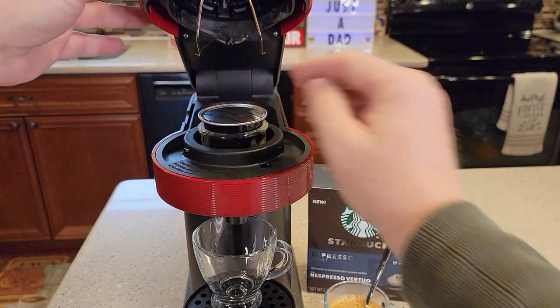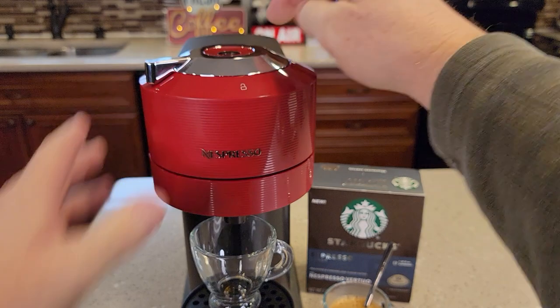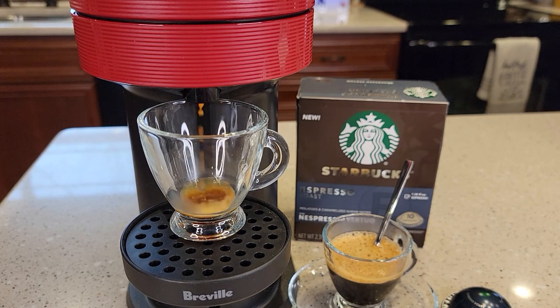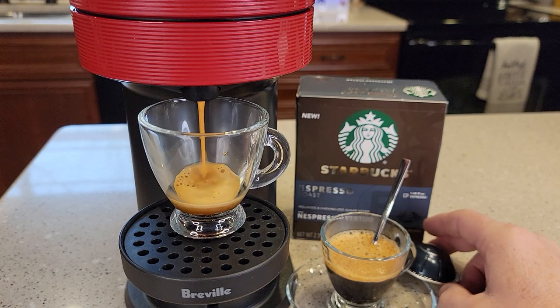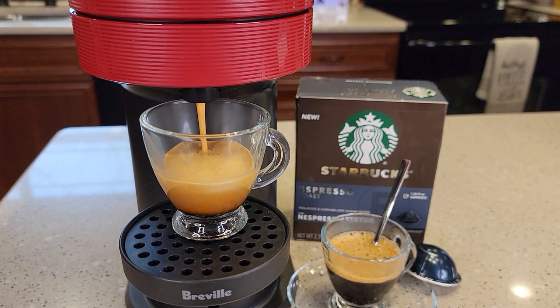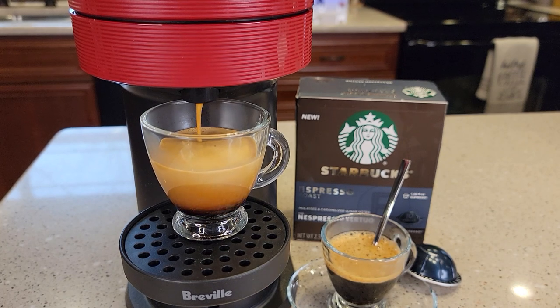So let's open it up, put the pod in, close it, lock it, and press the brew button. It smells really good when it's brewing. It just doesn't brew a whole lot.